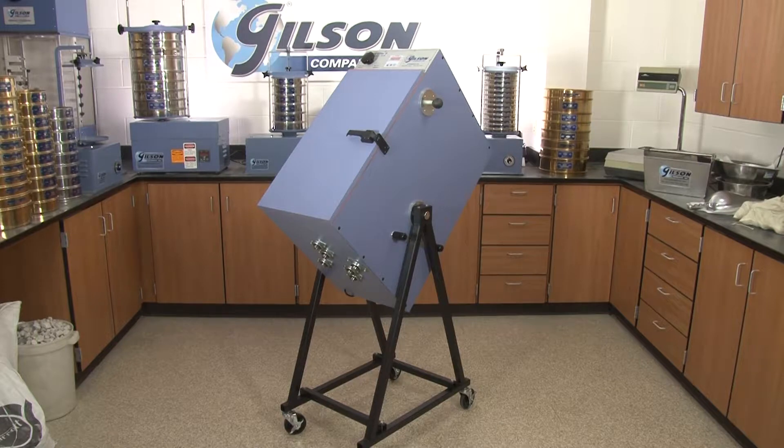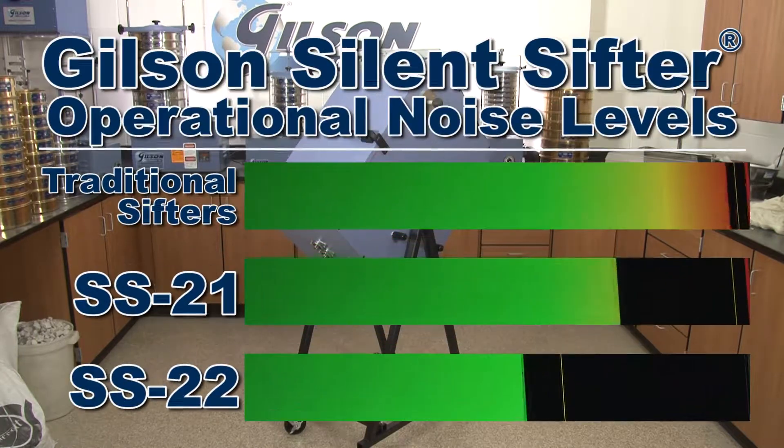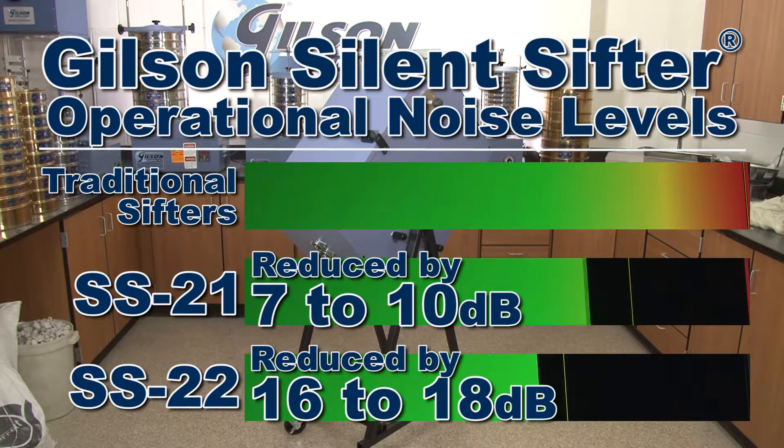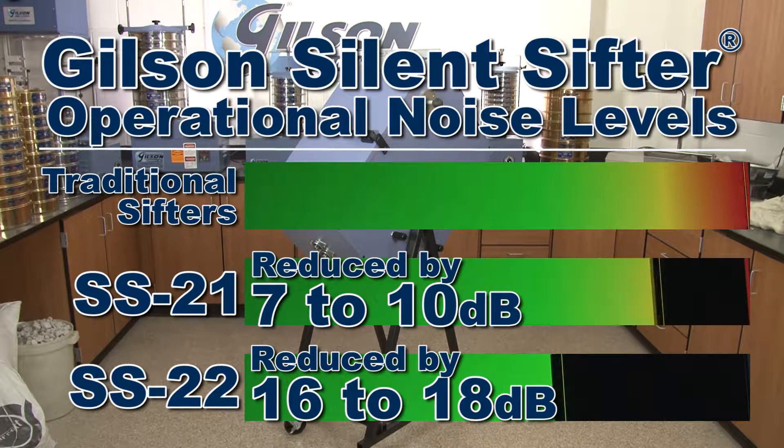The proprietary silencing technology used by the Gilson SS21 and SS22 silent sifter significantly reduces operational noise levels for enhanced worker protection and reduction of nuisance noise levels for your busy high production testing lab.